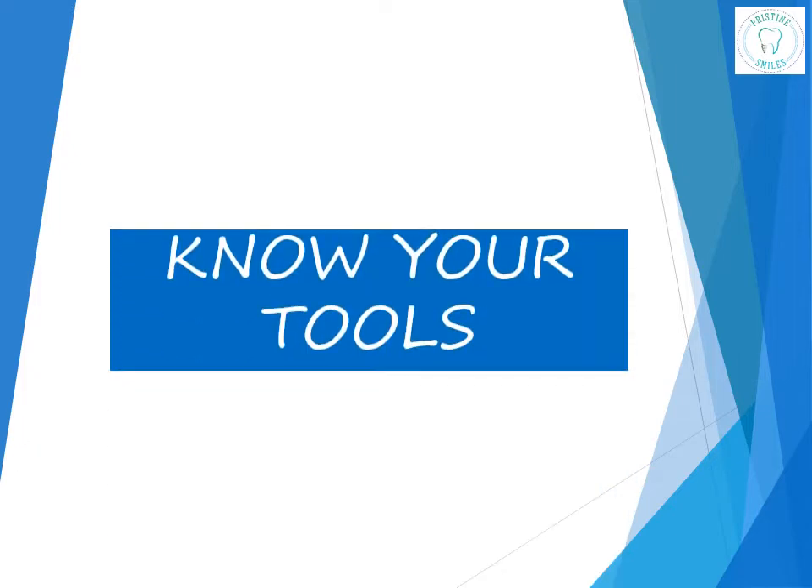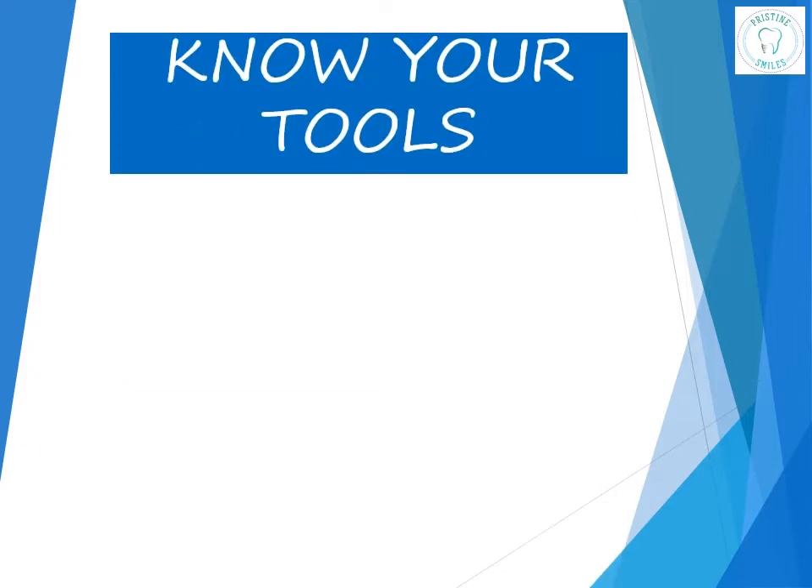Hello friends, we are starting a new series called 'Know Your Tools,' where we will be discussing the various instruments and materials used in dentistry. Hope you guys find it useful. Before we begin, don't forget to press the subscribe icon so that you do not miss out on any of the new videos posted.